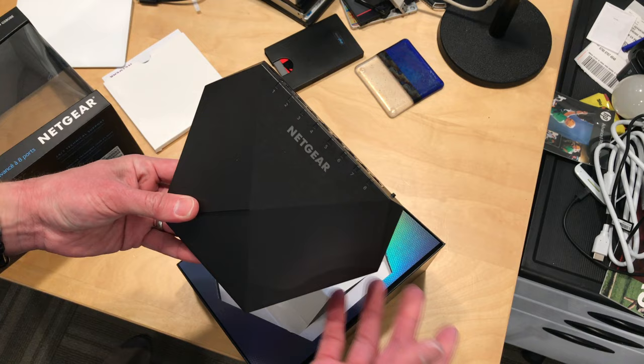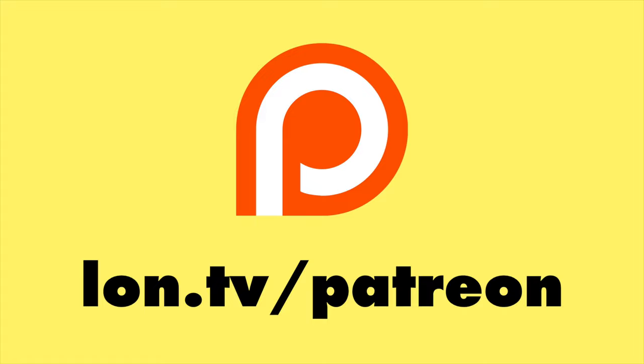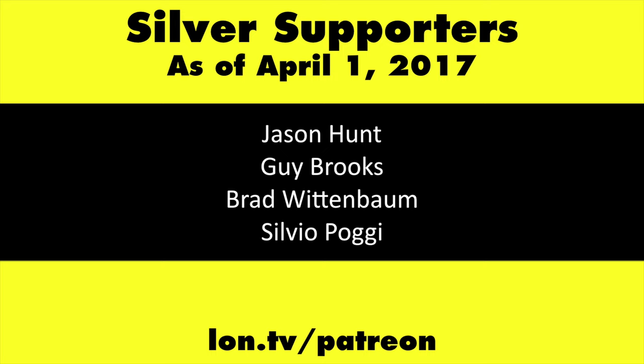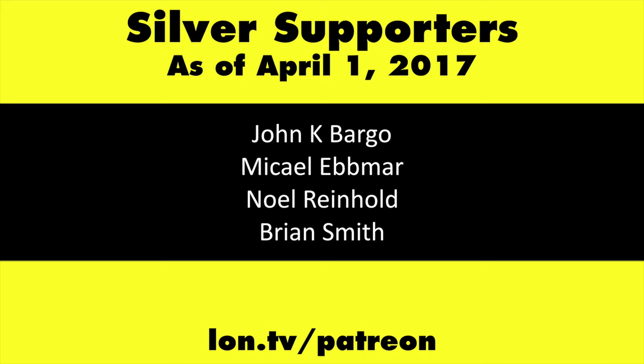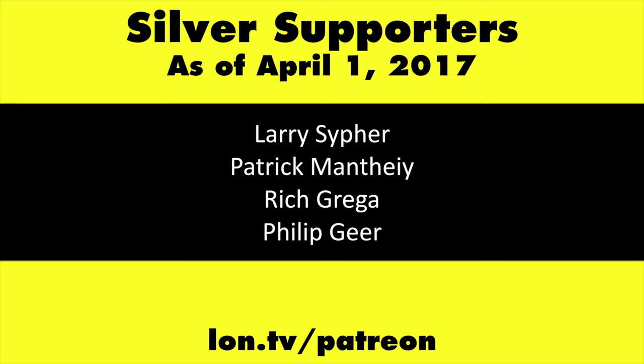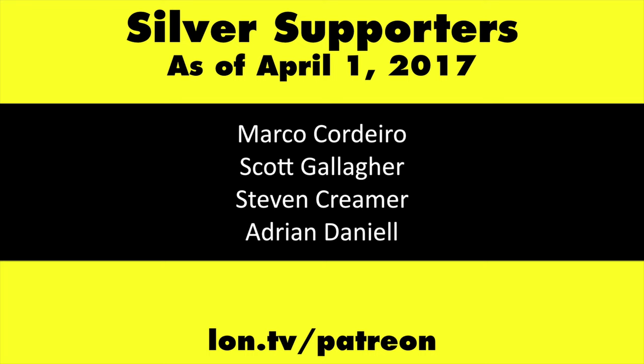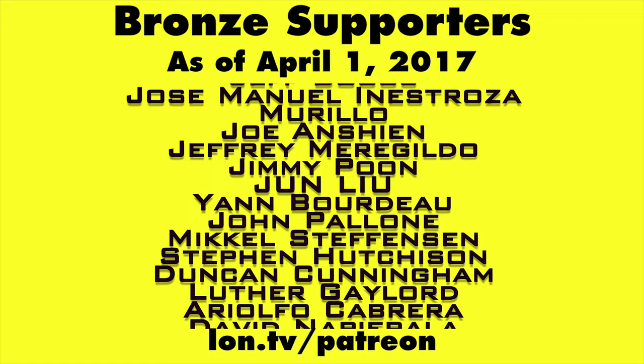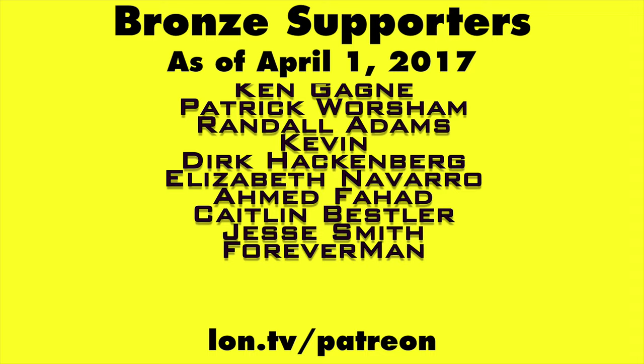Lon.tv will have a full review coming up very soon. This channel is brought to you by my Patreon supporters, including gold-level supporters Mark Bollinger and Brian Miller. If you want to help the channel, you can by contributing as little as a dollar a month. Head over to lon.tv/Patreon to learn more. And don't forget to subscribe — visit lon.tv/s.